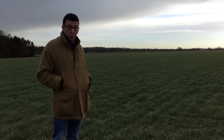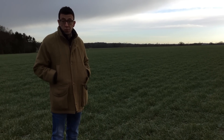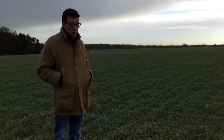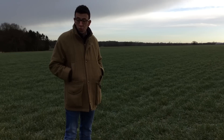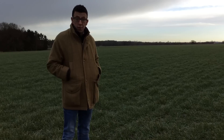We drilled this behind rape and we chopped the straw and then subsoiled just to get rid of some compaction left by the combine the previous year. We do suffer very easily from compaction on this farm and we subsoiled when it was nice and dry straight behind the combine and then drilled directly into that.